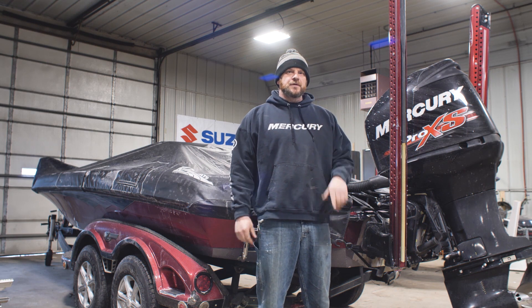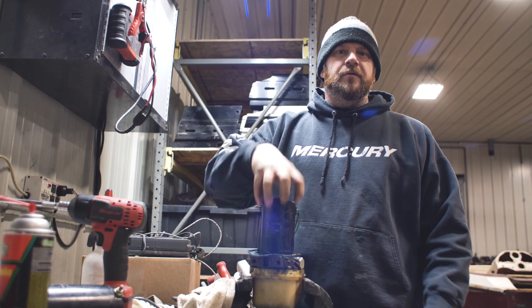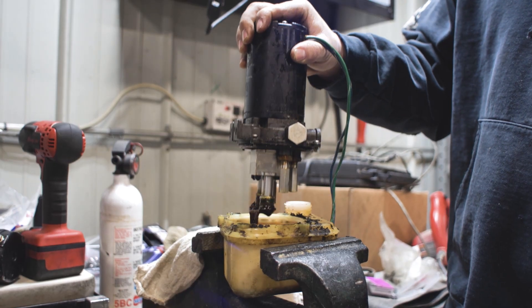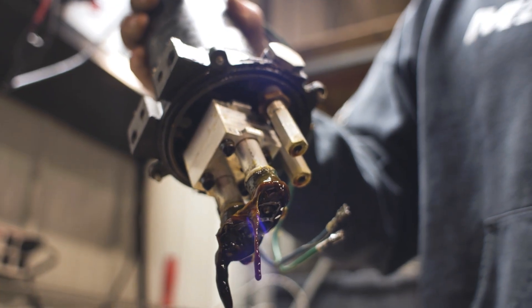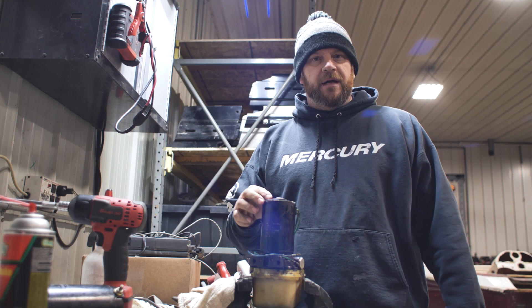We're going to take you to the pump and show you where the problem is. We'll take the four screws out and remove the motor and pump body from the holding tank. Once we pull the motor up, we're going to see the screens — and we'll see that the screens are plugged at the bottom.